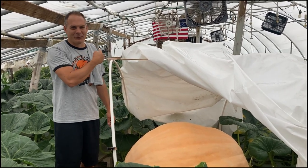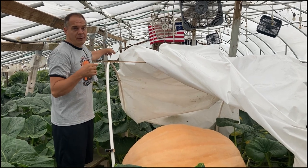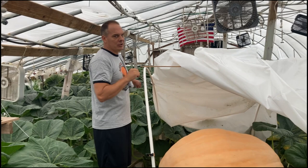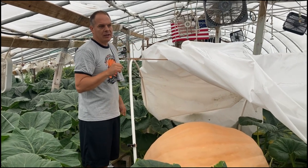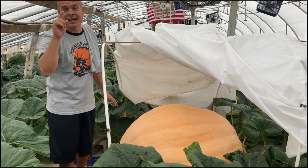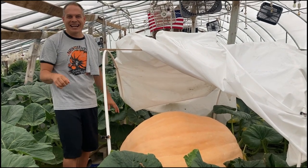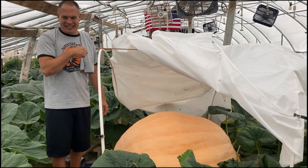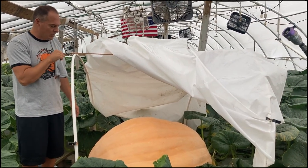We just came from the Warner plant — I think I forgot to mention, that was a 48-day-old pumpkin. This one here is the 2425 the Elitist, and she's 46 days old right now as we're standing over the top of it.